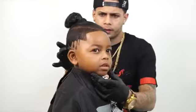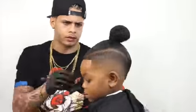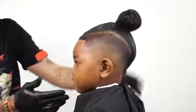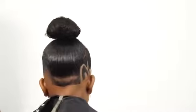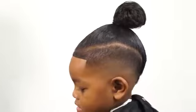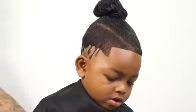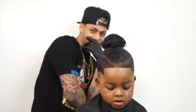To see more tutorials like this one, blogs, product reviews, and transformations, make sure to subscribe, like, and comment what you think below. This is A-Rod barber and thank you for watching.